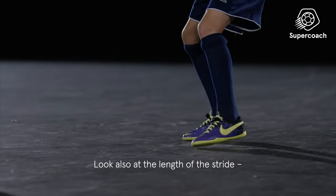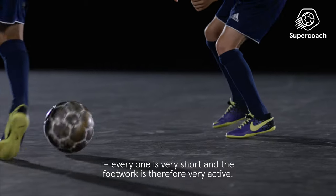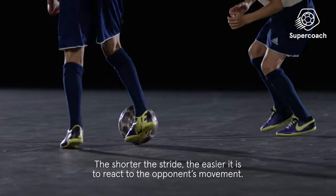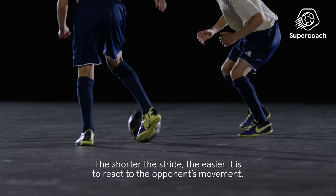Look also at the length of the stride. The strides are very short and the footwork is therefore very active. The shorter the stride, the easier it is to react to the opponent's movement.